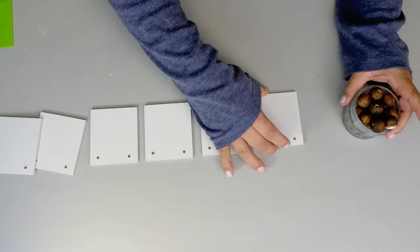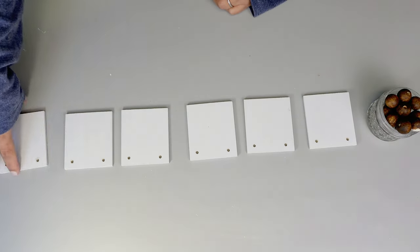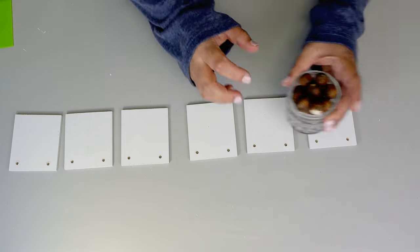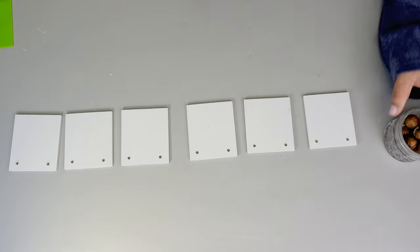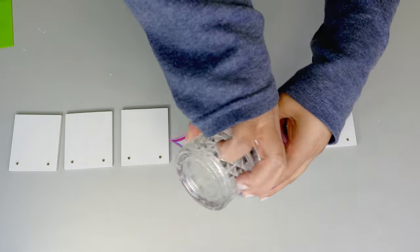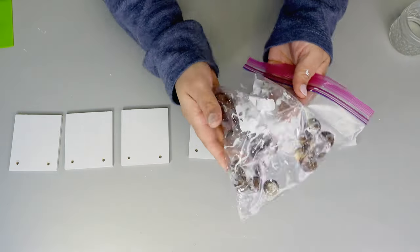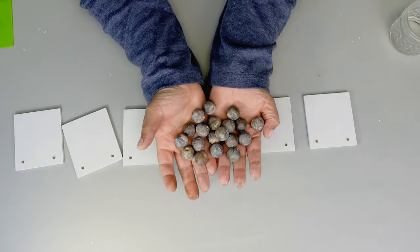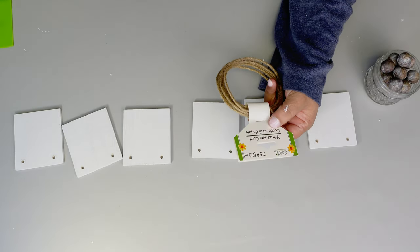Now we're going to use some twine — the kind that has wire inside — and also some wooden beads. Some of those wooden beads I had already painted, but I wanted them a little lighter, so I added a little water and paint in a simple bag, threw them in, and mixed it like you're marinating chicken — and there you have it! Now let's put that garland together.